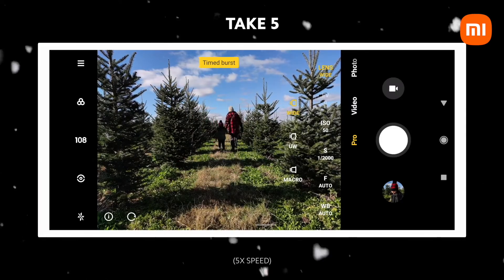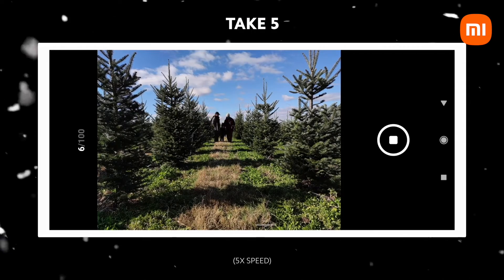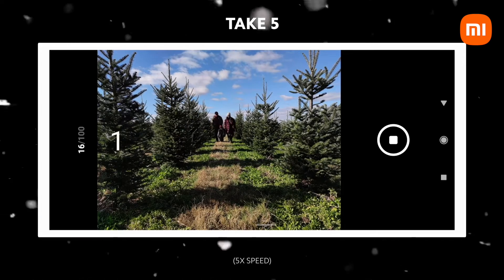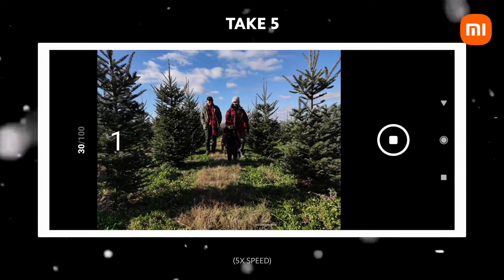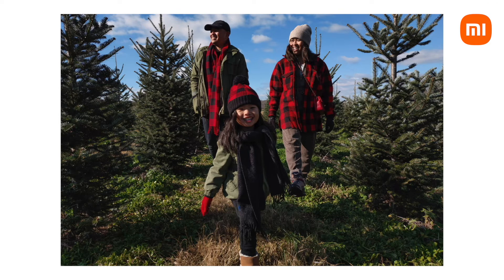On our fifth attempt, we actually got the shot we wanted. We tried a little bit of a different technique — we tried to kind of time where the shutter was going to be. So we would take a few steps, pause, take a few steps, pause. And luckily, this time around, it worked. What I really love about this image is that it feels candid and natural.